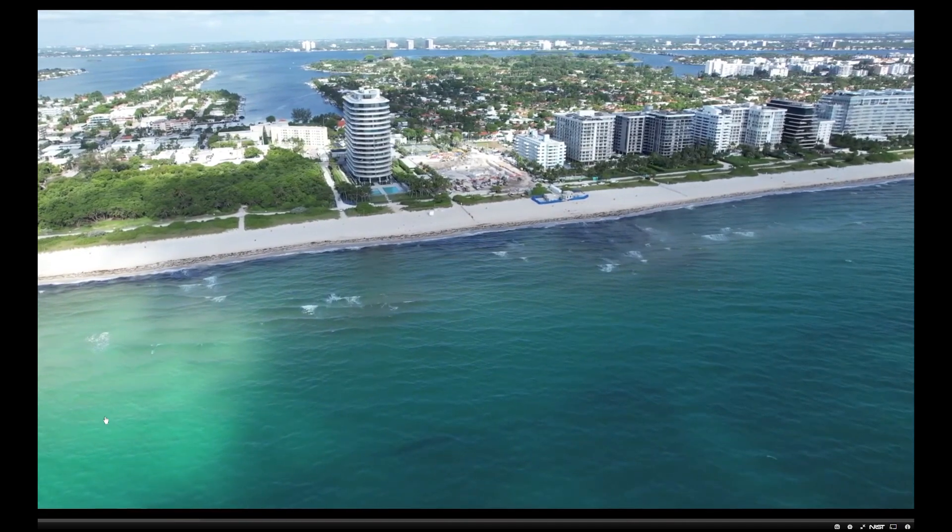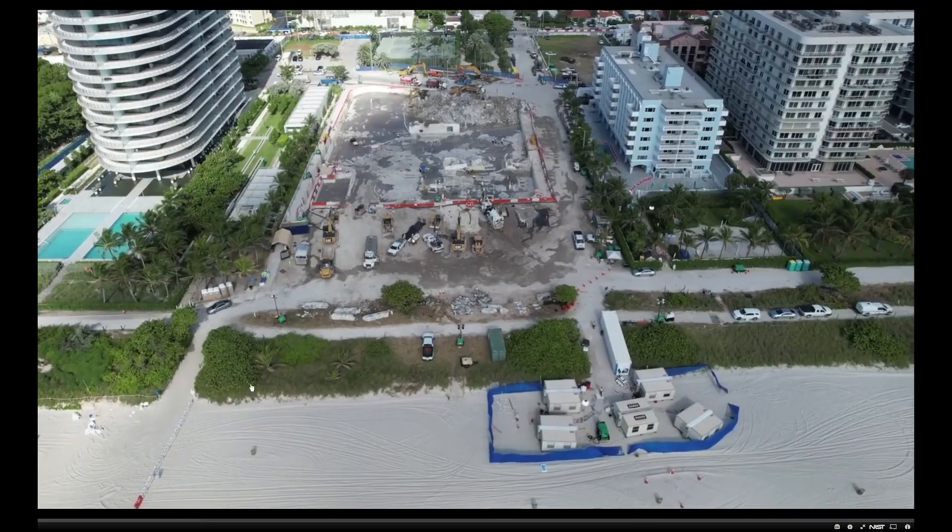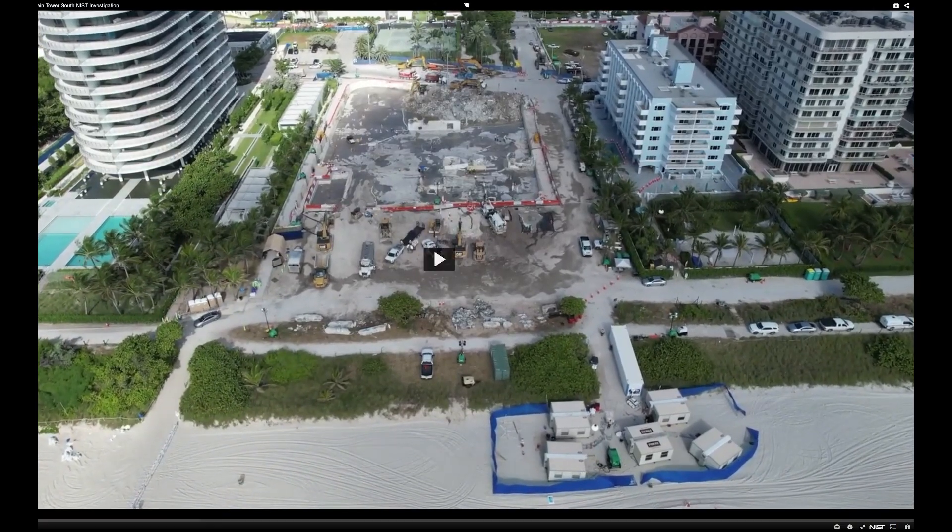Here we have a drone flyby along the beach. I'm going to stop this right here. You can see pretty much when this was taken. This is the part of the building they collapsed with the controlled demolition on July 4th. The rest of the collapse was right here, and the pool deck that collapsed was over here. Here's the pool, and this is the hotel next door — there's the pool where tourists shot that now-famous video looking straight down the garage ramp.